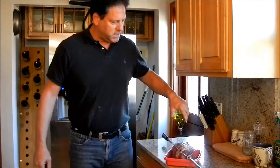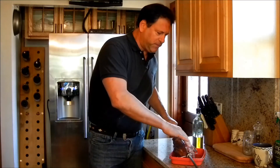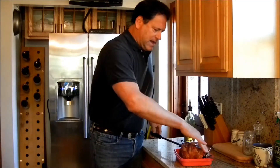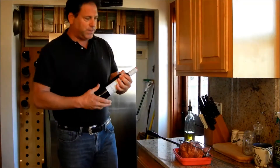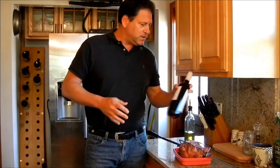Now one thing I'll do is add a little bit of olive oil. I already marinated this thing for two days in bourbon, salt and pepper. The olive oil keeps things from sticking too. I'm going to pair this tonight with a nice Spanish Tempranillo. This is a straight Tempranillo — it's a 2011 and it's a medium-body Tempranillo.